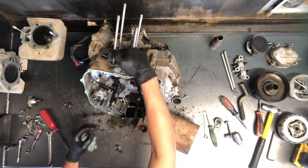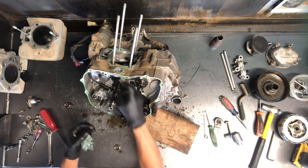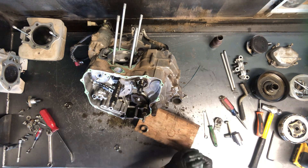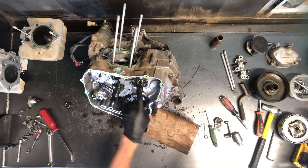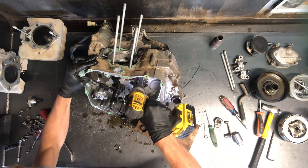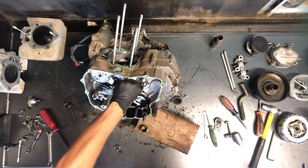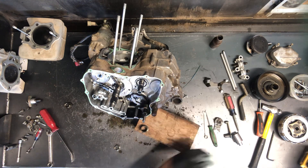So your guides are here — this is where the cam chain tensioner was pressing down on top of. Here's your other guide here and that one just slips out of there. To remove this guide here you got two 10mm bolts. Slips out.